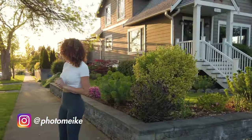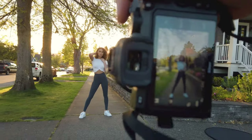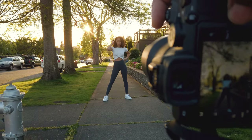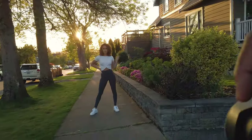Look at this light behind me — it's already coming back behind you. Let me switch to my 85... I mean the 50. There we go, perfect.